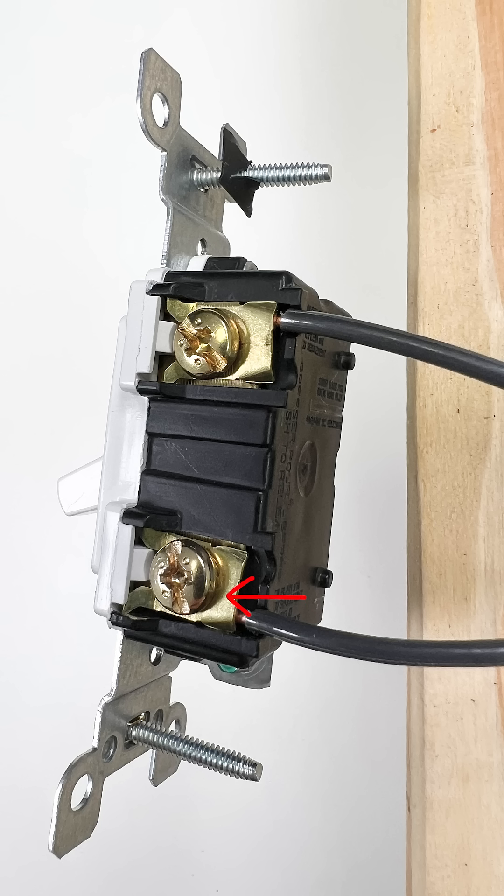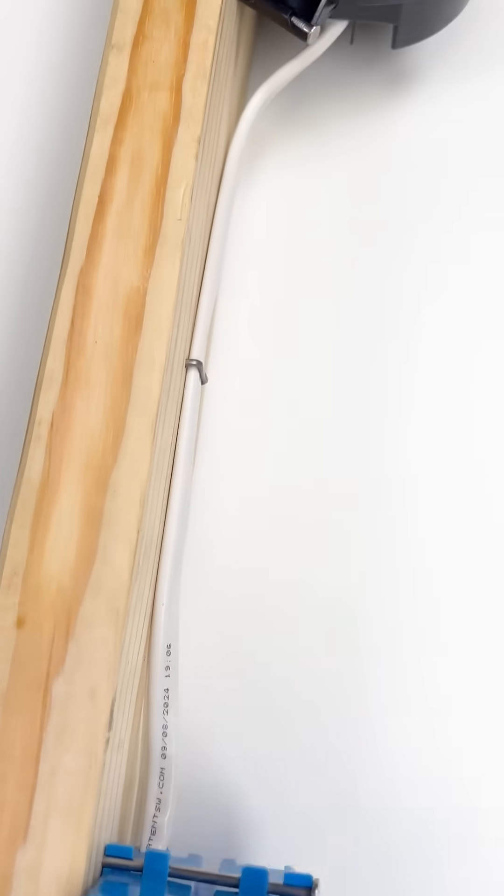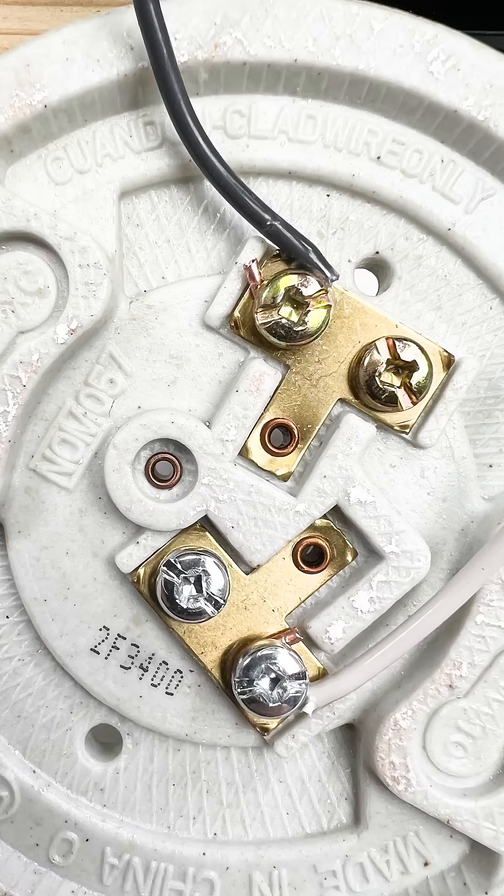The hot connects to the gold screw on the switch, and it leaves the other gold screw and goes up to the box with the light fixture and connects to the light fixture.